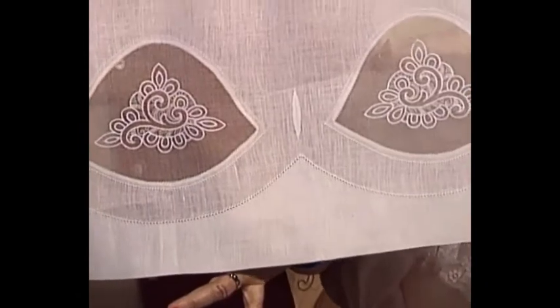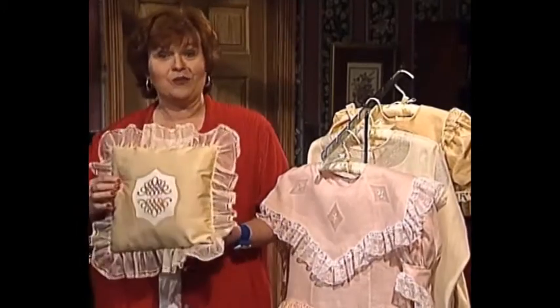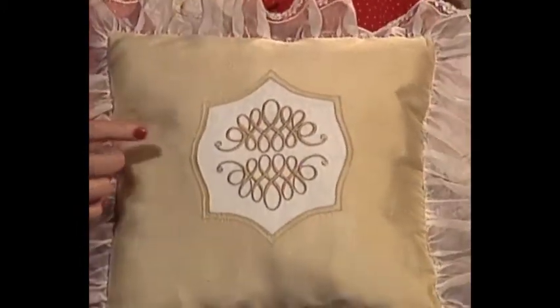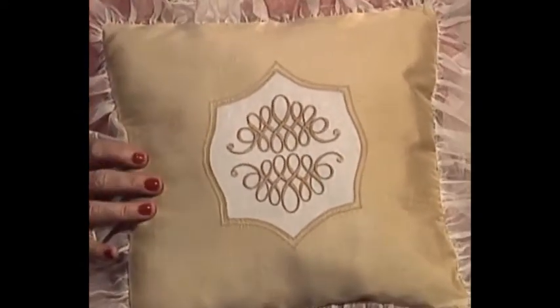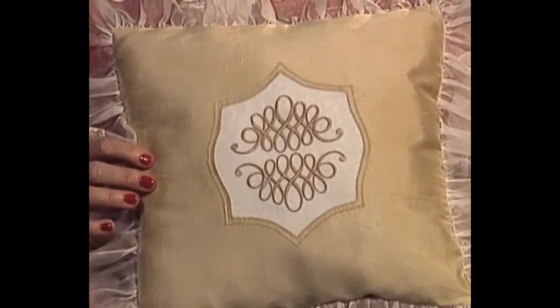We've used machine embroidery inside the windowpanes. How about a beautiful pillow with the Organdy Madeira Windowpane? Once again, with machine embroidery. It has two wonderful lines that go around it. It really looks a whole lot more complicated than it is. I promise you, it's easy.